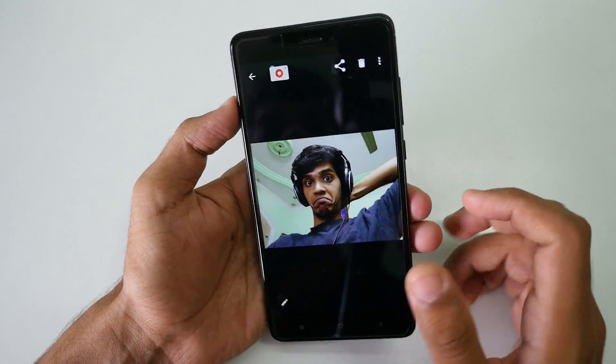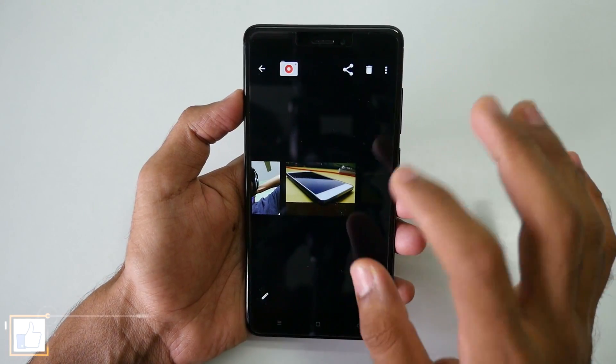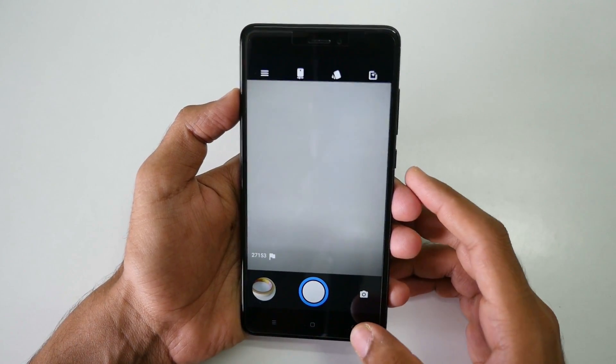Auto rotation also works if you're wondering about that. Front-facing camera works and rear-facing camera works too. The camera quality is completely acceptable for a ROM which is not officially supported by MIUI or by Xiaomi.